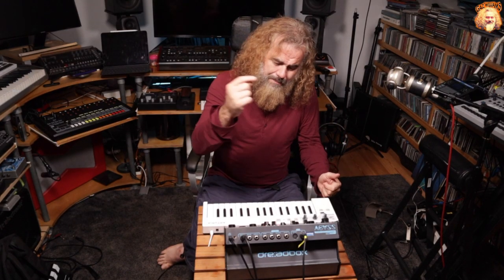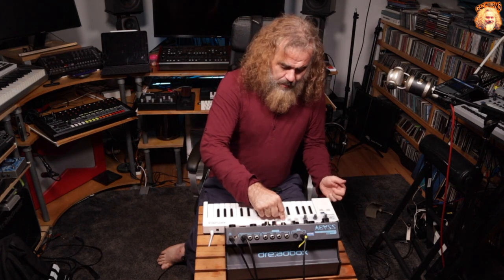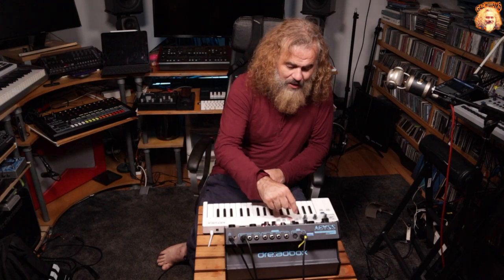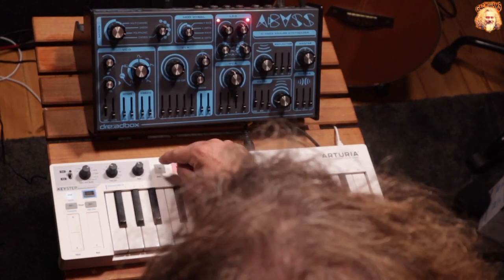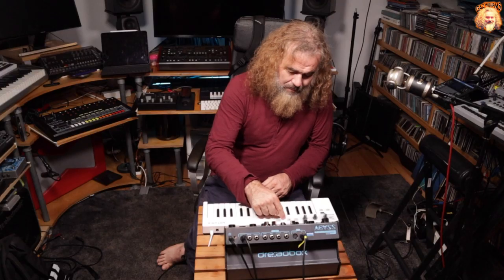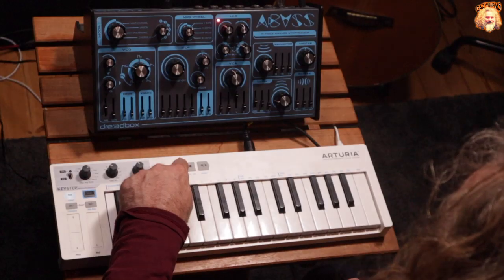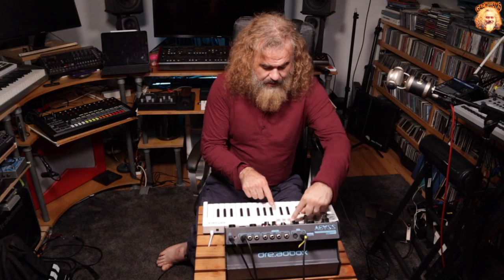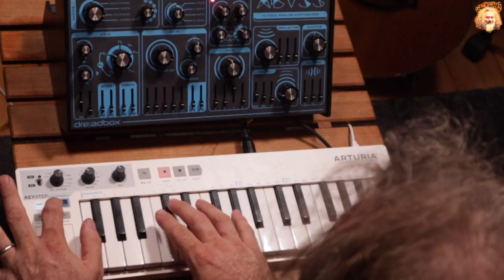You could have done it in the past, but it was a bit of a pain. The way you did it before was going into step edit, and then if you were creating a 16-step sequence, you'd have to go 1 through 16 to do that. But now there's a much quicker way of doing it — by holding the record button down and then using the numbers, which are the keyboard MIDI numbers that you'd normally change the MIDI channel with the shift button.